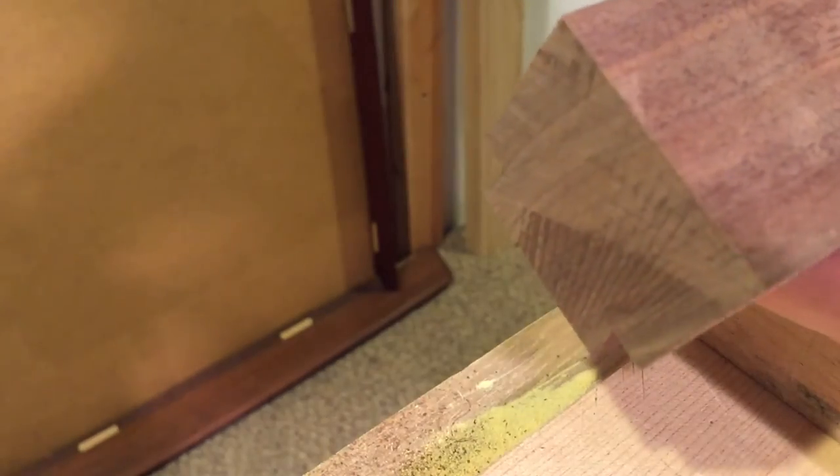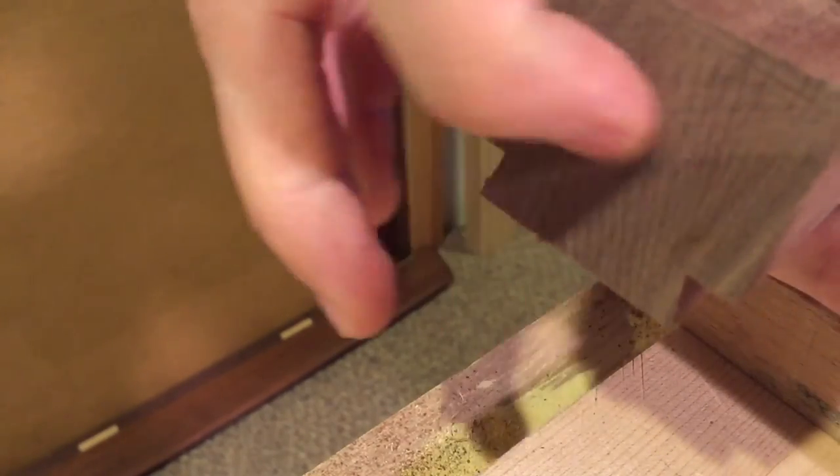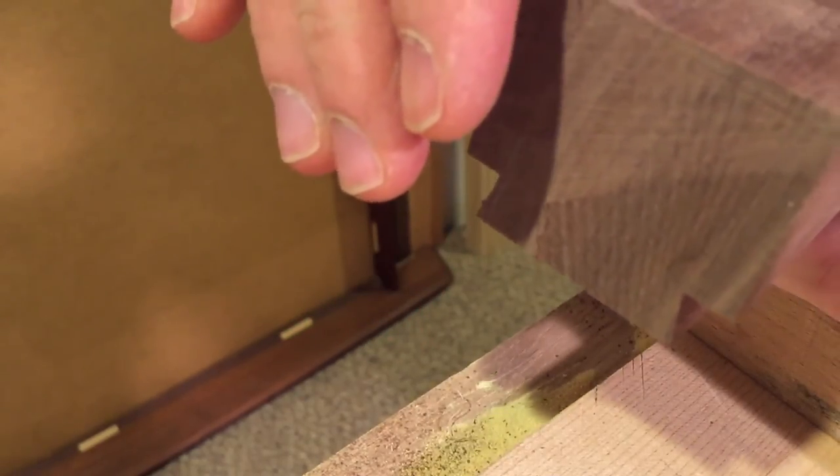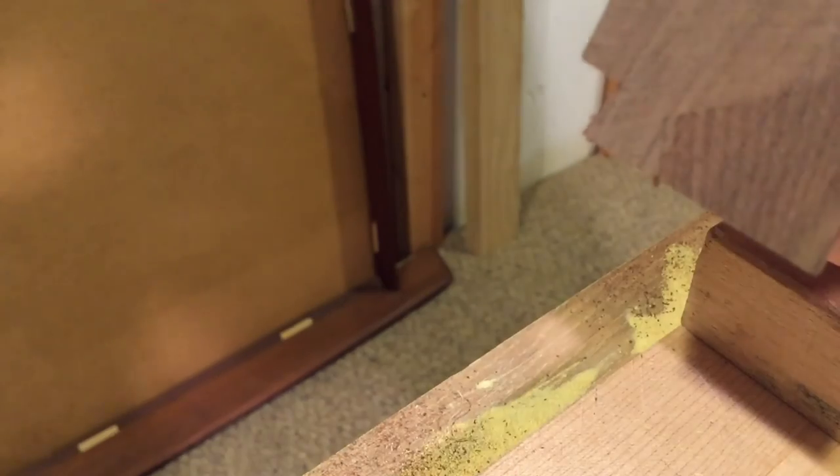So if this were a show piece — which in this case it is — what I'm going to do is plane the edge to make it nice. But if it were the end that's not going to be seen at all, you can leave this as is, because this is basically flush all the way across. All the kerf lines matched, so you're right on point.